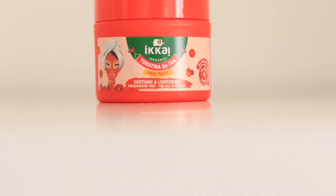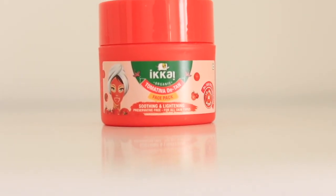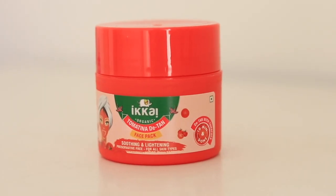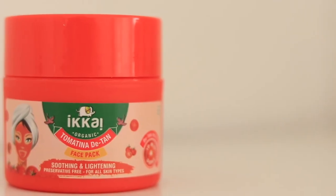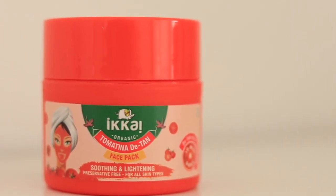I will give you all the details and a full review. This is the Ikkai Organic Tomatina De-Tan Face Pack for Soothing and Lightening. It has very rich antioxidants that brighten dull and tan skin. This product is manufactured by Lotus Herbal.